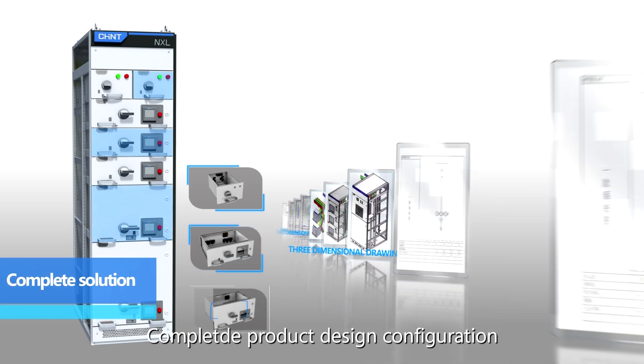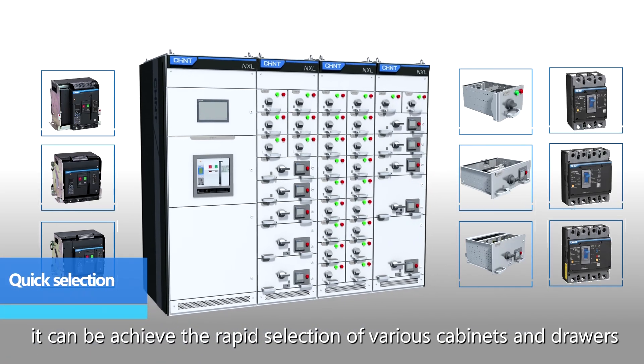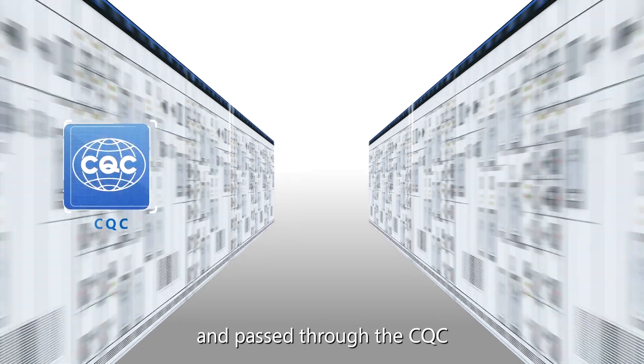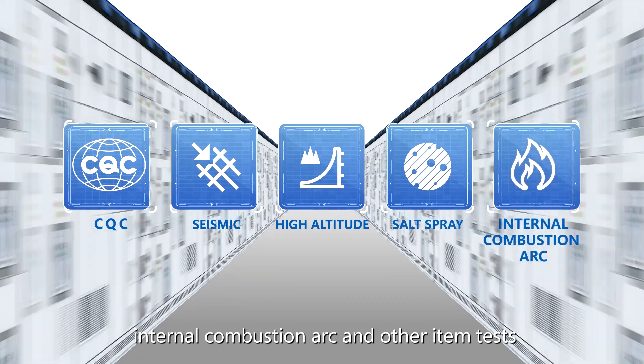Complete product design configuration via three-dimensional parametric design enables rapid selection of various cabinets and drawers. Our products hold several invention patents and have passed CQC, seismic, high altitude, salt spray, internal combustion arc, and other item tests.